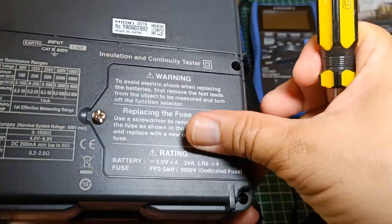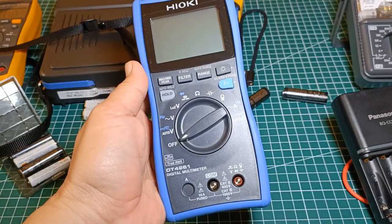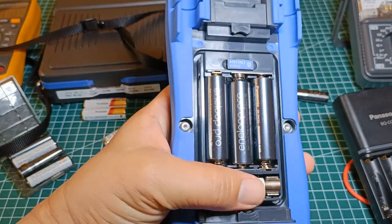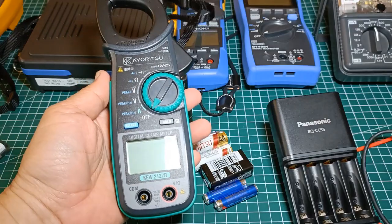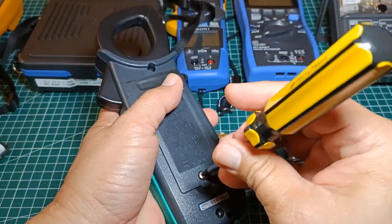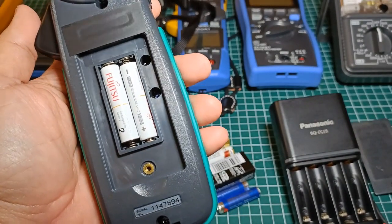By the way, when returning the plastic battery compartment cover, be very careful not to over-tighten the screw since this is just plastic and can be broken. For my Hioki DT4261 digital multimeter, this one is also using rechargeable batteries — three AA rechargeable batteries installed. My Kiritsu Keew-2127R runs on two AAA size batteries and it's loaded with two Fujitsu rechargeable AAA batteries inside.